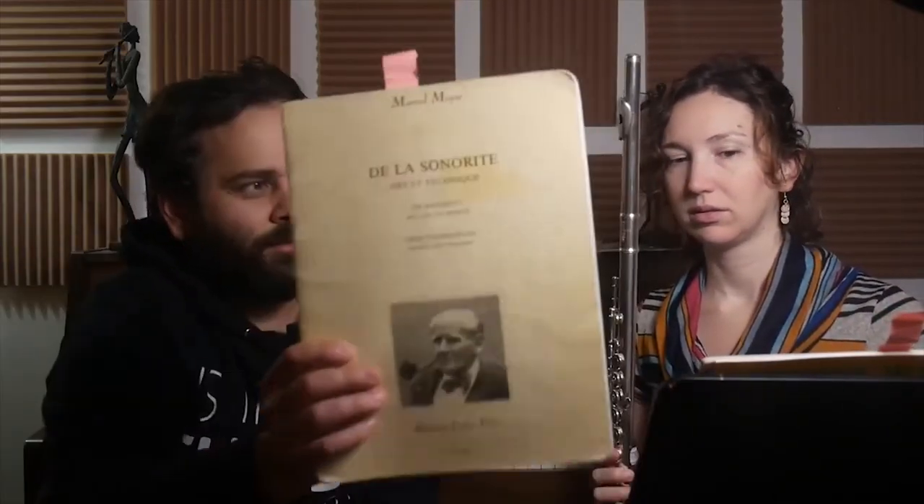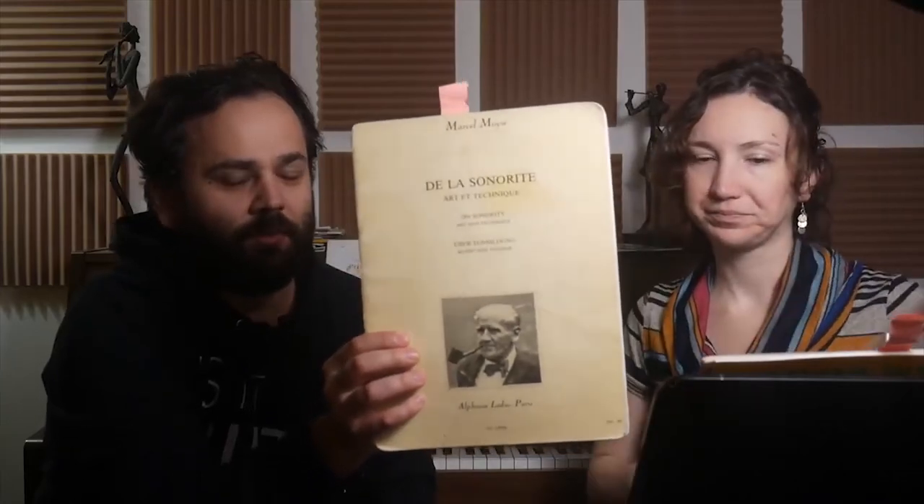In the Moyse book, there's an exercise where you always go back to the E and do all your notes — you go E, F, and so on. The Marcel Moyse book — it's called 'De la Sonorité, Art et Technique' — On Sonority, Art and Technique. It looks like this on Amazon or wherever you want to get it. I think page 16 — yeah, page 16. Look at that, you have it bookmarked! On page 15 they show how to do it. There are three ways to do it. You take your E, go to F, go back to E, go F-sharp, go back to E, and do every semitone like that going back to E.